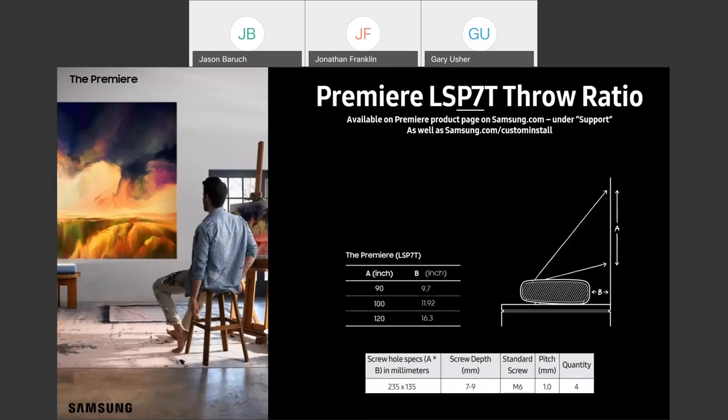Perhaps the question we get more than any other is how far does the projector have to be to get a certain screen size. You can find this on samsung.com on the product page under support, or on our custom installation portal at samsung.com/custom-install. For the P7, to get a 90-inch screen, you've got to be 9.7 inches away. To jump all the way up to a 120-inch screen, you can do that from just 16.3 inches away — pretty impressive throw distances.